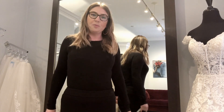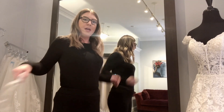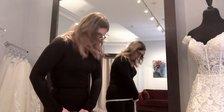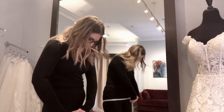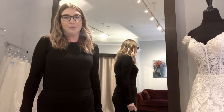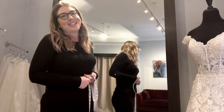The last is going to be your hip measurement, and for this you're actually going to want to measure the fullest part of your bottom. Looking in the mirror, I'm finding the fullest part. Taking my measuring tape again — straight around, not too loose, not too tight — and I'm getting a 40. With those measurements we can determine what a good size would be for you to order when you say yes to your dress.